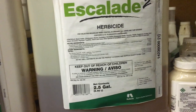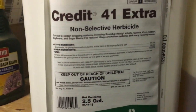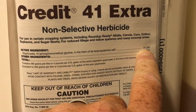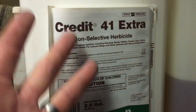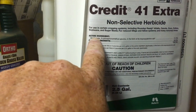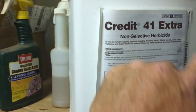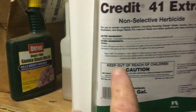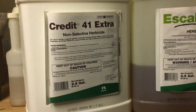I hear of a lot of people trying to use Roundup for weed control in their yard. Just to clear it up, Roundup is basically glyphosate — a 41% solution. This product here is called Credit 41 Extra — it's not the name-brand Roundup, it's an aftermarket brand, but it has the active ingredient glyphosate in it, which people just call Roundup.